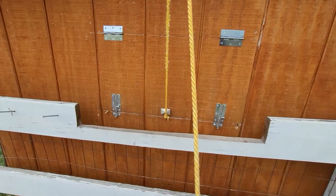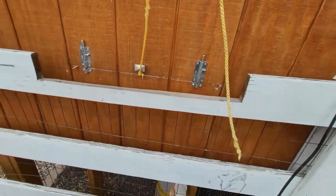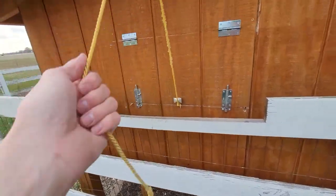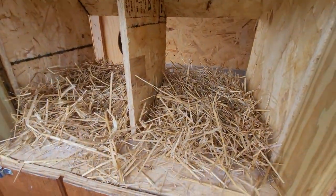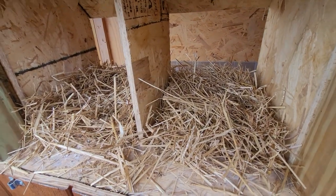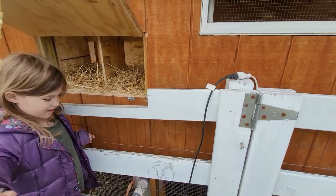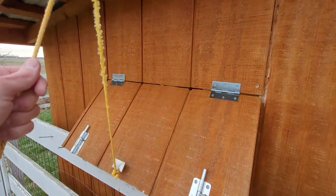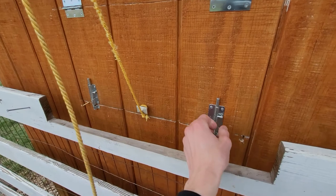The nesting box access door has dual latches. Since our kids are small we made a little step below so they can stand on it, grab the handle, and open it up to reveal the nesting boxes. We typically get four or five eggs per day. They do slow down in winter, but overall it's been a great experience. The door is designed to hinge down so even if the kids forget to latch it, it's still a fairly safe situation.